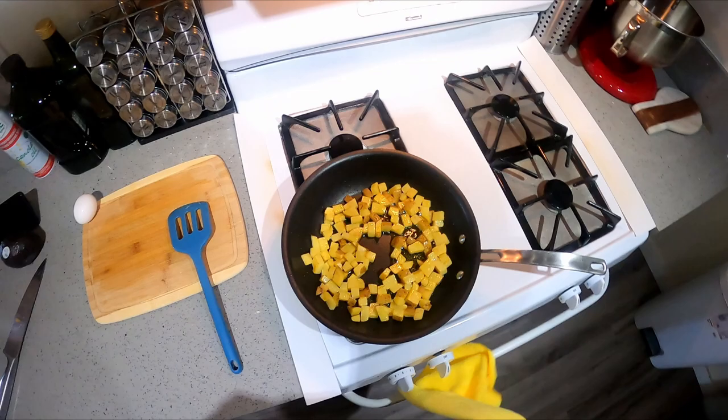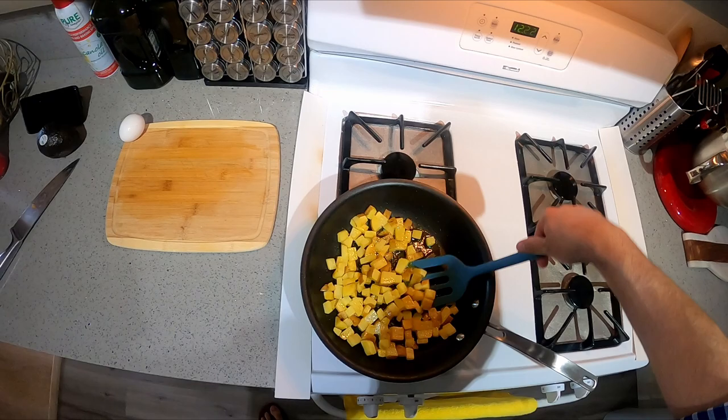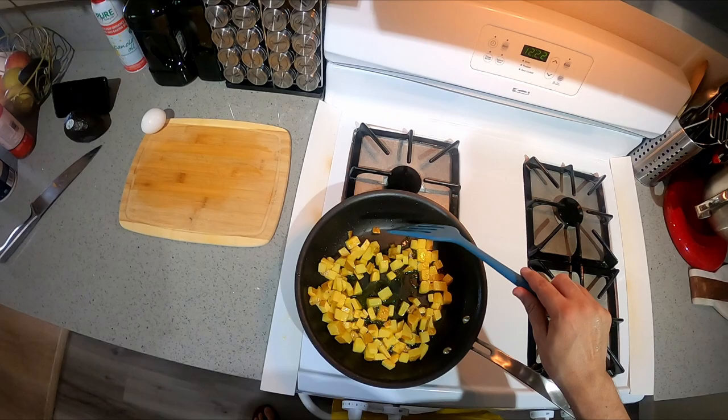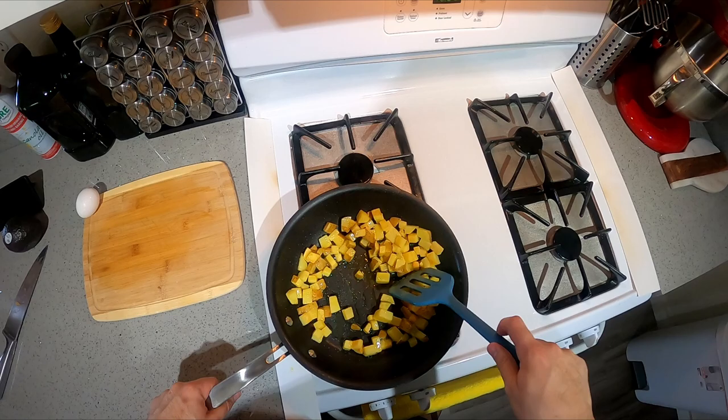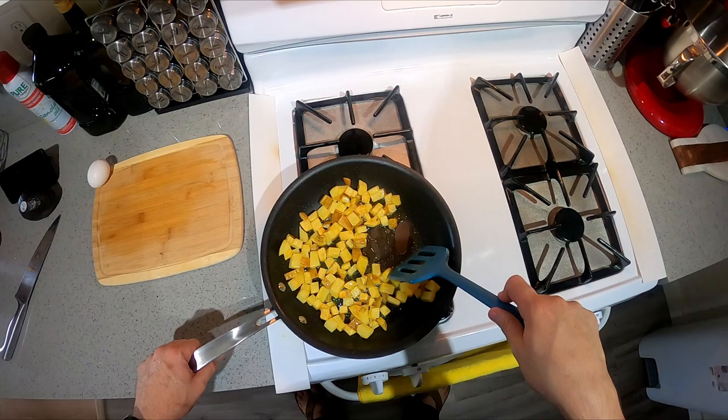Look at that — now you can start stirring, making sure every side comes into contact with the pan. I need to slow it down — grab the pan so it's easier to flip. I still want these a little bit more crispy — mostly all golden brown.